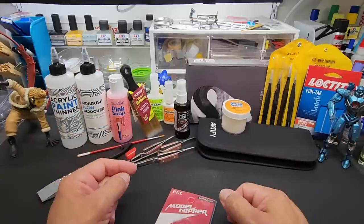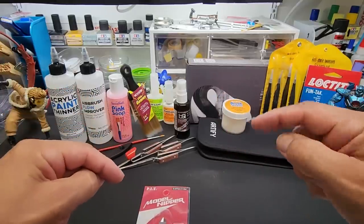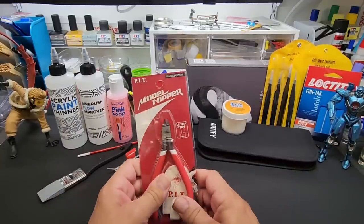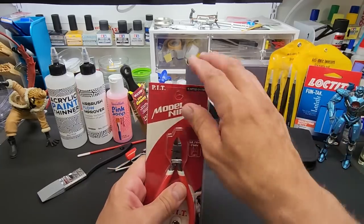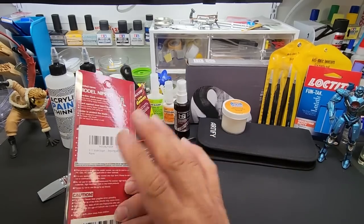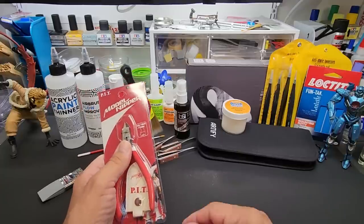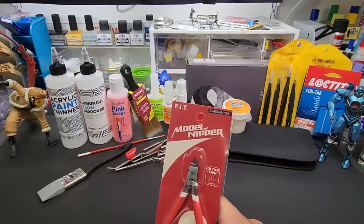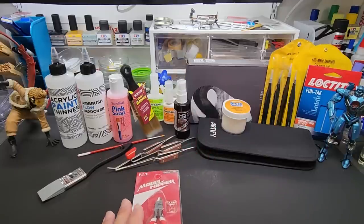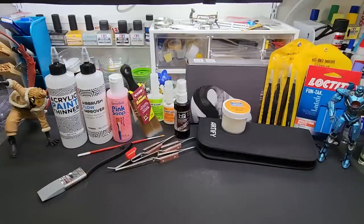Leave a comment below because I've got to use the comment picker to pick a winner. Like the video and subscribe if you haven't already, hit the notification bell. I'll pick a winner on Monday, notify them, and announce on the next video around Tuesday. After that we have another giveaway - actually a whole bunch of airbrushes to give away, tons of giveaways coming up. So don't worry if you don't win this one, there's more coming.